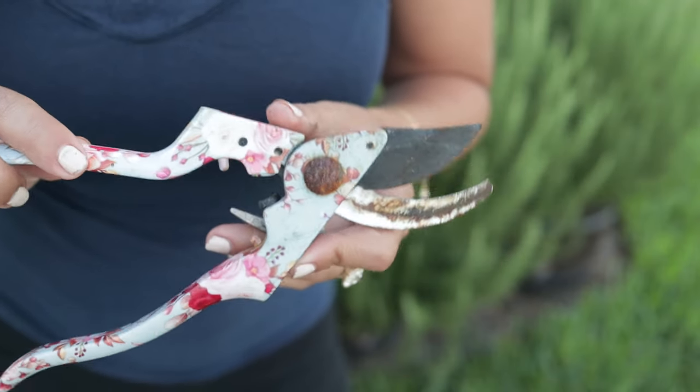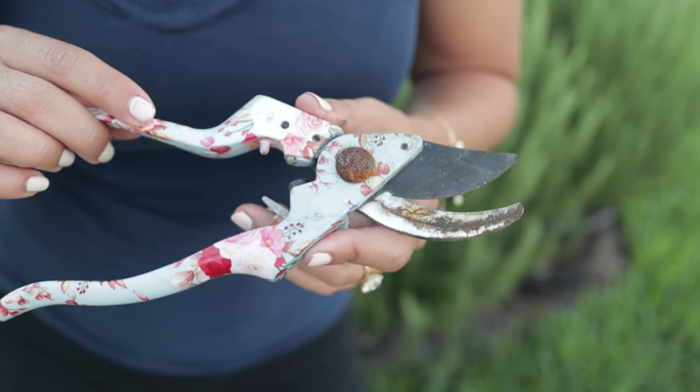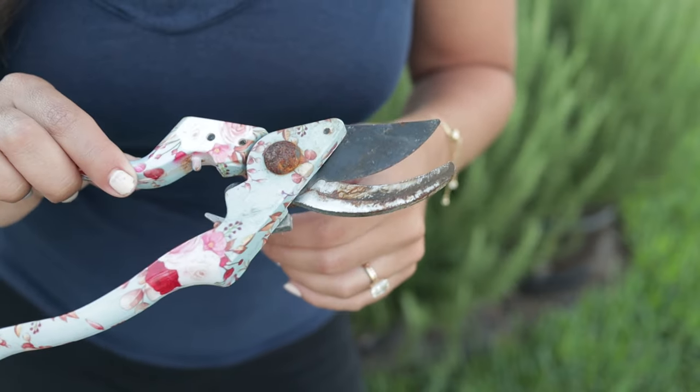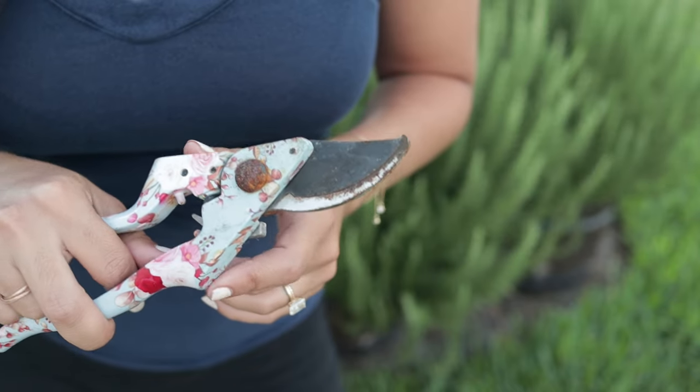If you have your rosemary plants outside and it does get cold, avoid pruning them in fall or winter because it will promote new growth, and you want the plant to harden off so that new growth doesn't freeze when temperatures drop. Anywhere between spring and summer when the danger of frost has passed is the best time to prune your rosemary bushes. I'm using garden shears, though you can use scissors — scissors are easier for softwood, but for hardwood cuttings you want something stronger.